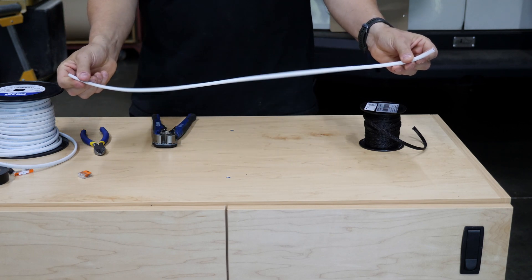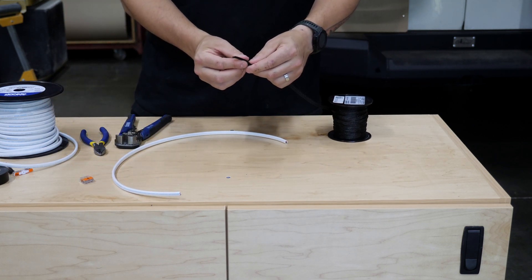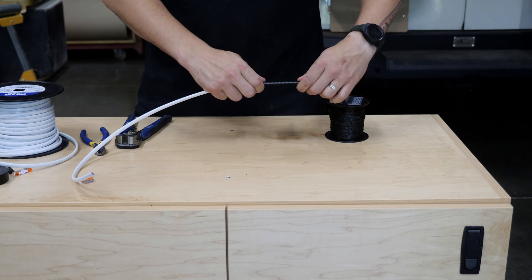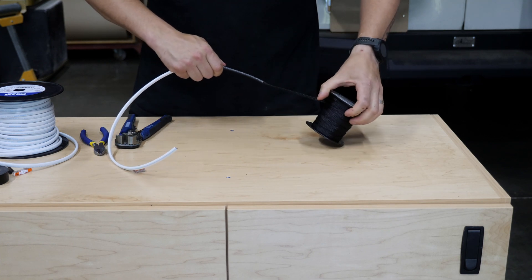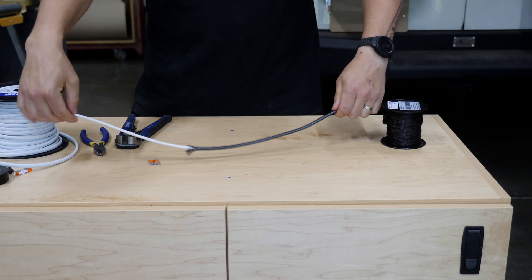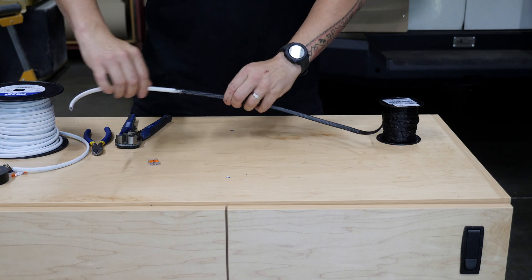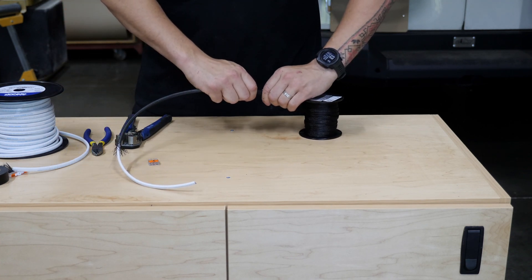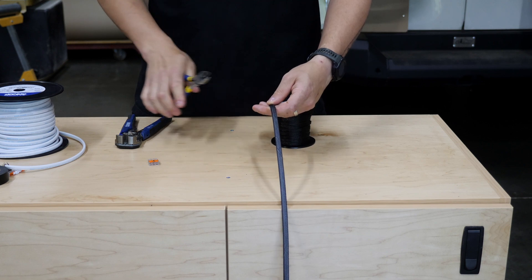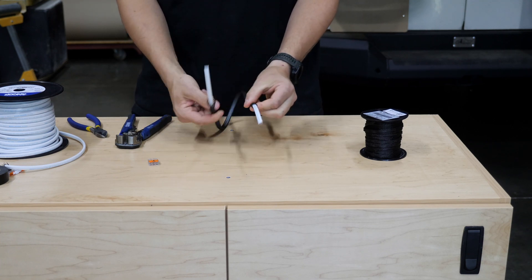I'm going to walk you through how we prepare wire as if we were using it on our own build. To start, I take my wire loom, compress or pinch it a little bit to get it open — these things when they're fresh are kind of a pain. Feed the loom onto the wire using that Chinese finger trap technique, and I like to leave anywhere from four to six inches of wire on each end to give plenty of real estate to work with.